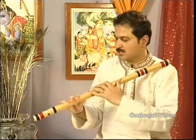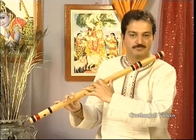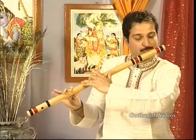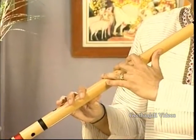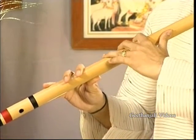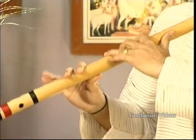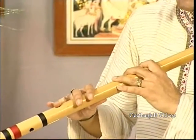Now we move on to Dhaivat and komal Dhaivat, because Sa and Pa are achala — we cannot change Sa and Pa. So: this is shuddha Dhaivat, and if we close half, this is komal Dhaivat. You can lift the finger like this naturally.